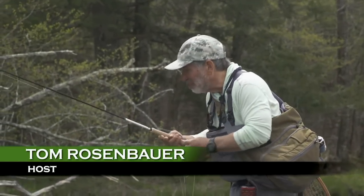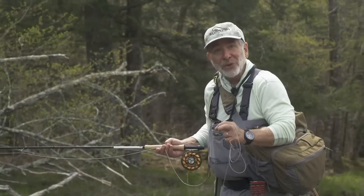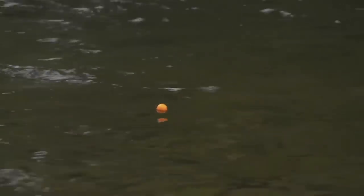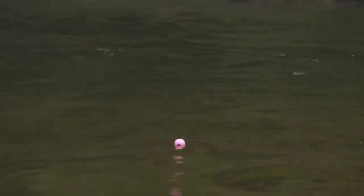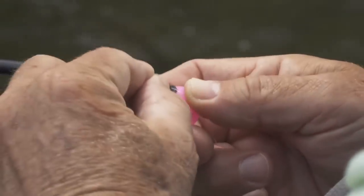You always want to try to use as small an indicator as you can get away with. This big indicator I have here is just way too heavy for this water — go with an indicator that's big enough to float the flies but not so big that it's going to make a big splat on the water. The size of the indicator is based on two things: the weight of the flies and any weights on the leader you're using, and also how visible it is. Smaller indicators are sometimes hard to see in heavy water, and if your flies and weight are too heavy, a small one can get pulled under quickly. If you can't see your indicator or if it sinks right away, switch to a bigger one.